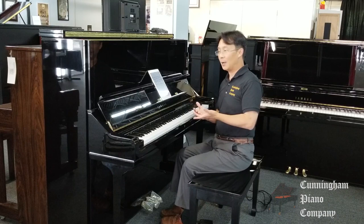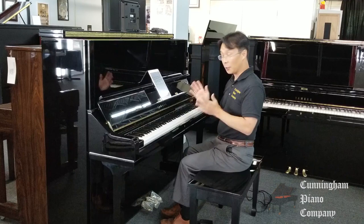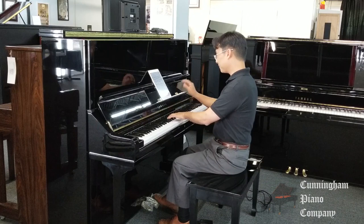A beautiful, hand-built piano by Yamaha, built according to Yamaha's legendary manufacturing standards and artistry. Wonderful, wonderful piano. Let's listen to a little bit of what this piano sounds like.